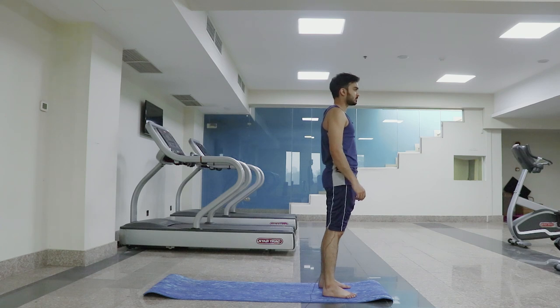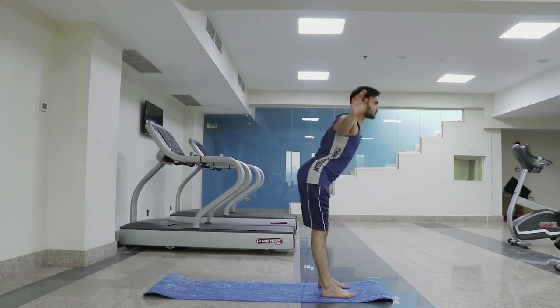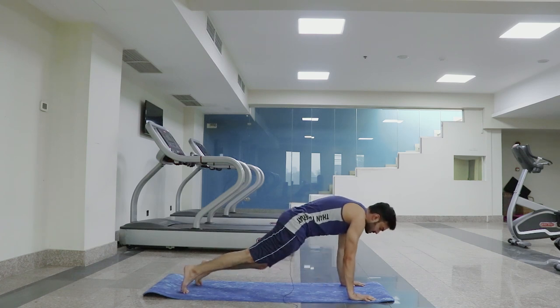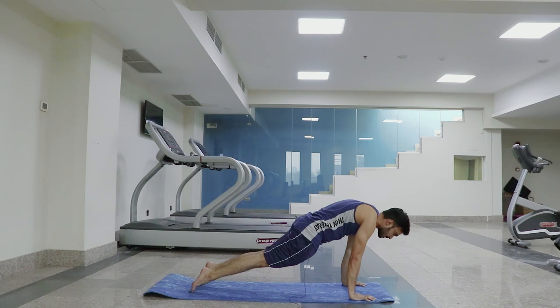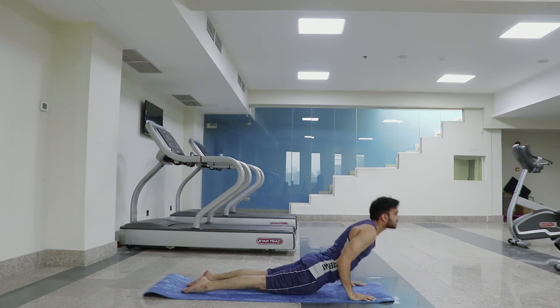Come to the mountain position. Inhale — raise the arms and exhale — forward bend. Come straight, inhale. Come straight. Step back into plank. Step by step into the plank position. Then lower down and move into upward facing dog.